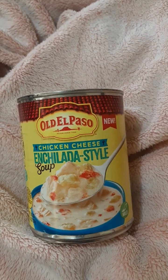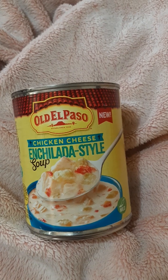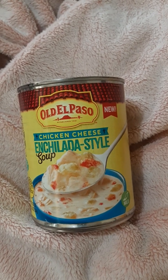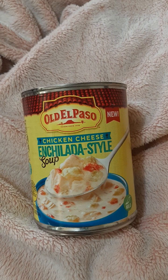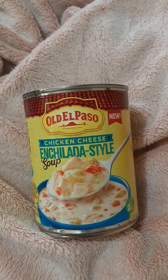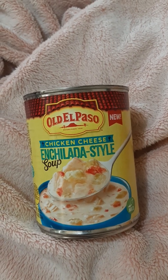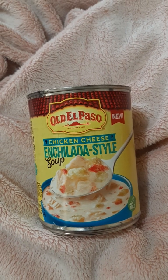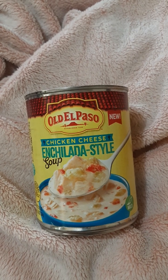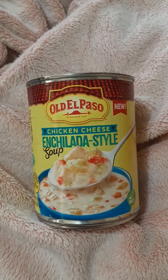I kind of want to try their Old El Paso cornbread and the cinnamon taco shells. I saw reviews for the cinnamon taco shell and they were divided — some people liked it, others said it didn't really taste like cinnamon tacos, more like regular tacos with a little cinnamon, not as cinnamon-forward as you'd expect. I didn't see any reviews on the cornbread yet. I think one of them was a cinnamon cornbread.